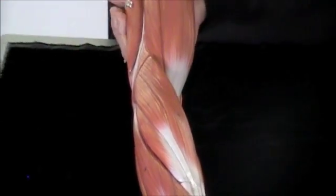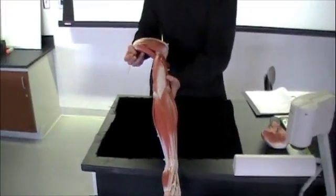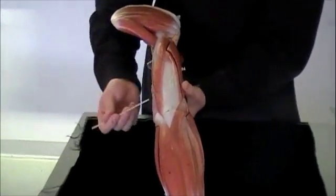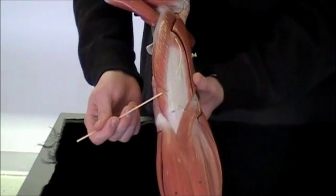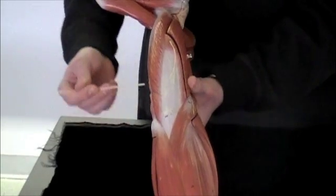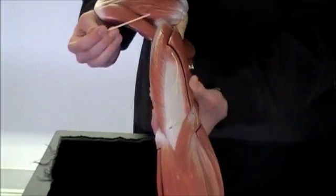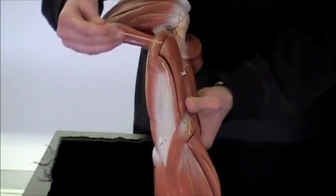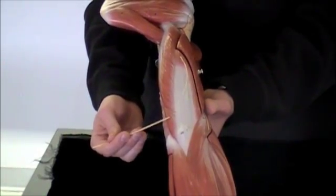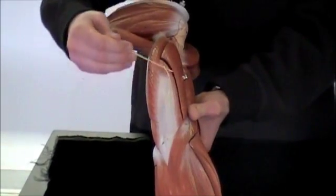Next term we have is the triceps brachii, so for that I'm going to need to flip us around. When we look here we're going to have three heads to the triceps brachii: we're going to have a medial head, a long head, and a lateral head. The medial head is a little short one you can only see a little piece of. You have a long head and a lateral head.